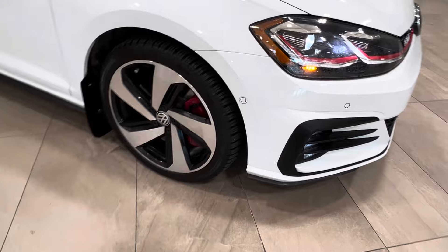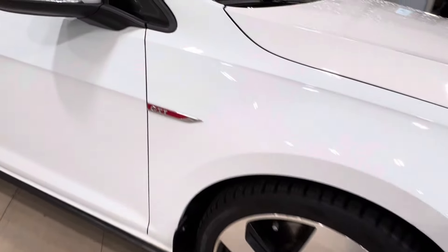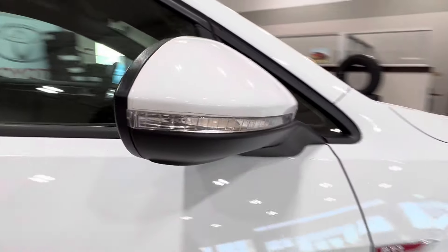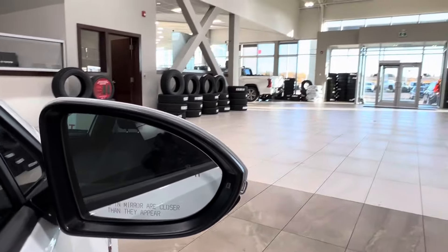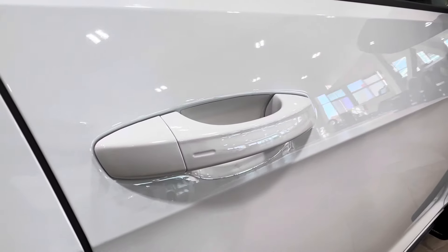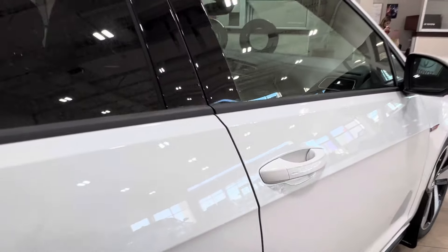On to the side, we've got 18-inch alloy wheels. There's another GTI badge on the front end on both sides. The side mirrors include integrated turn signals, and you also have blind spot monitoring. On both your front handles you'll find this little dimple — we'll talk about that a little bit more on the driver's side.